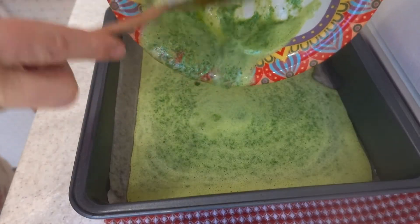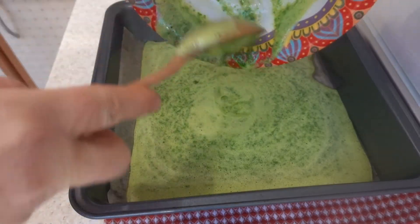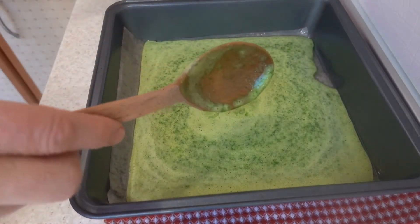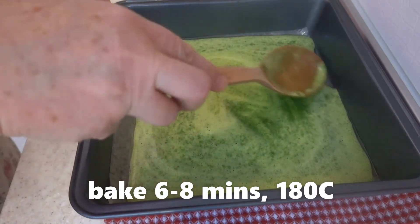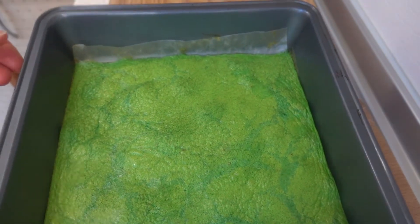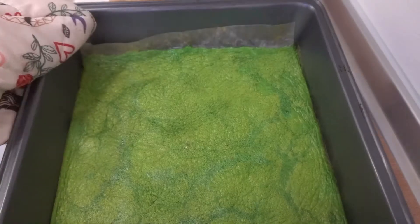We're going to make the tips of our work. 1-3 minutes of egg, 2-3 minutes. 2 minutes. 1 minute. 2 minutes of egg, 1 minute to egg.